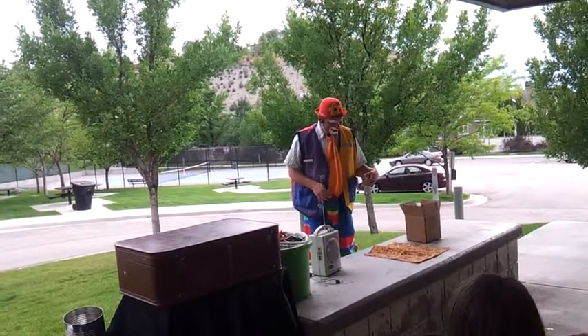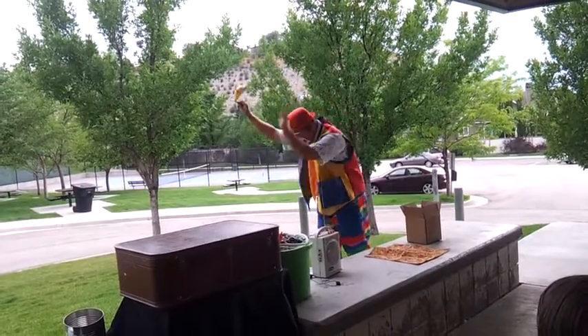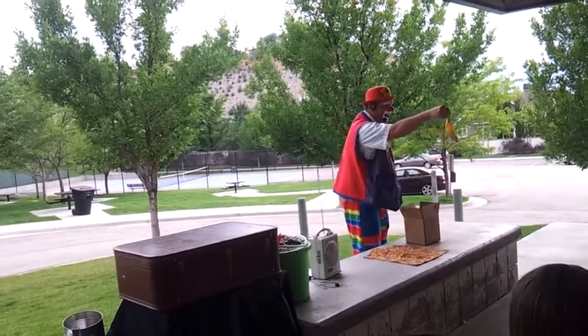Step five: unfold the bandana and wave it up and down to prove to your audience that it's a real bandana. If anyone from the audience does not believe it to be a real bandana, I'm going to drape it over their head.